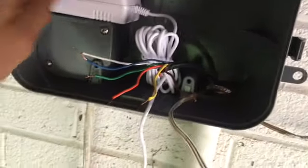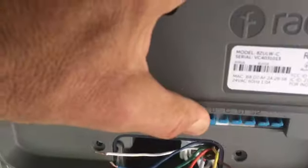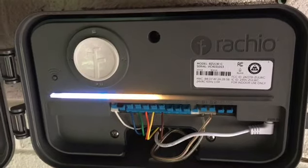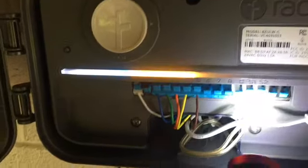Here we are up at the outdoor enclosure by our office. I ran the power through here and I'm just getting ready to put the module in place. I've got all my zones laid out — that's the power cord, and there are the two wires for the sensor. It's that simple, and it'll go right in the box.